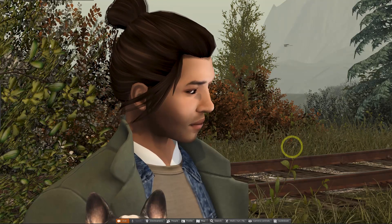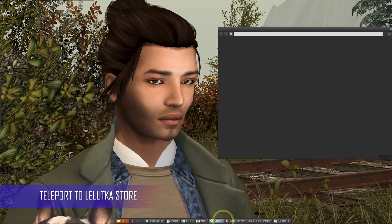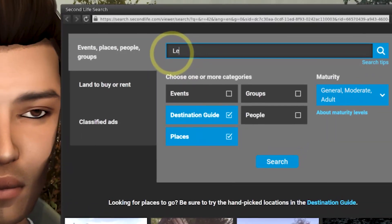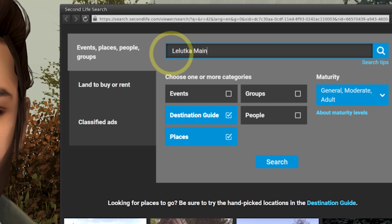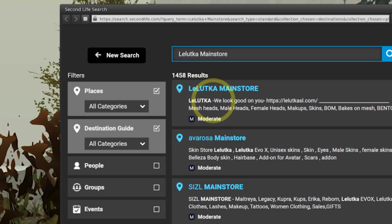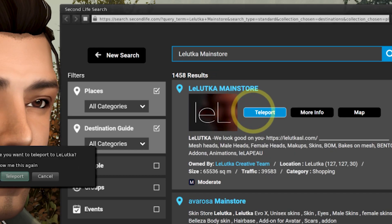We're going to start by searching for the Lelutka main store. On the Second Life viewer, it looks like a magnifying glass which will open up a search menu. Make sure that you have the places filter ticked and then just type 'Lelutka main store'. This is going to generate a list of results using those keywords. Choose the one which states main store, click the teleport button and off we go.